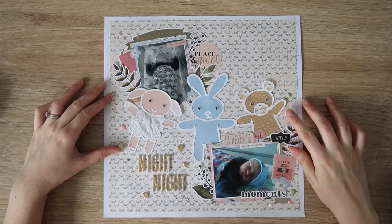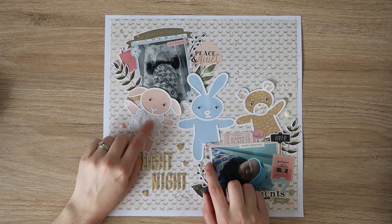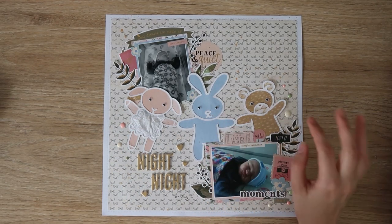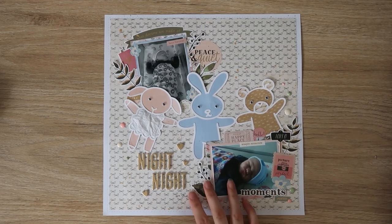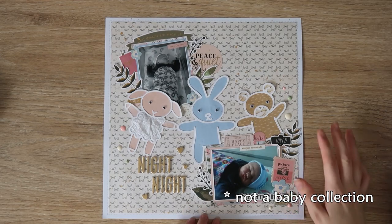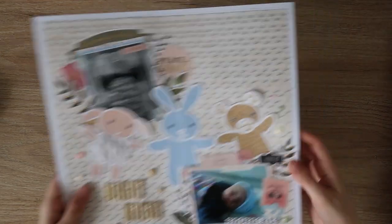This is a baby layout for Confessions of a Paper Addict. I used the Best Friends cut file, a bit of tissue paper for the lamb's wool, and I put googly eyes on the animals. I'm really happy with how this one turned out — again using Rosie Studio Briarwood I think. It's really sweet. Not a baby layout subject exactly, but just really sweet to use. Just a few little clusters. Really pretty. I love this one.